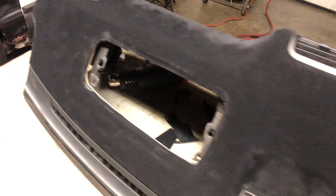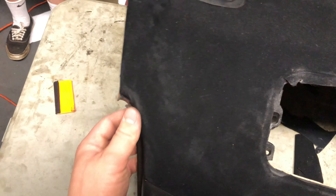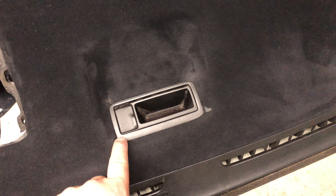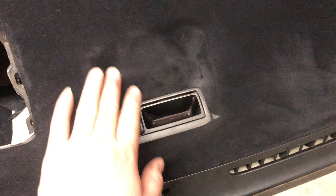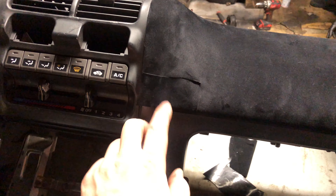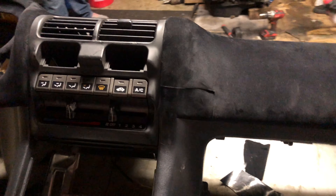Here it is. There's a couple blemishes here and there — around this area where it kind of got split while we were trying to stretch it, and then a couple more spots right here. Yeah, we messed up right there and that kind of tore. But other than that, everything else came out pretty well.